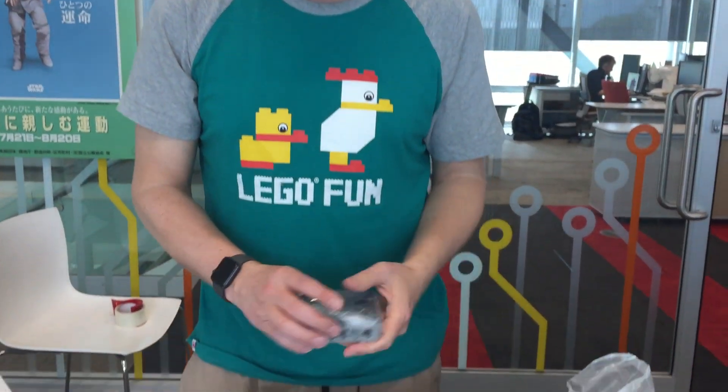Mindstorms is known to have some apps for Android and iOS, so you can remote control a robot that way. But having a dedicated input device is kind of nice.